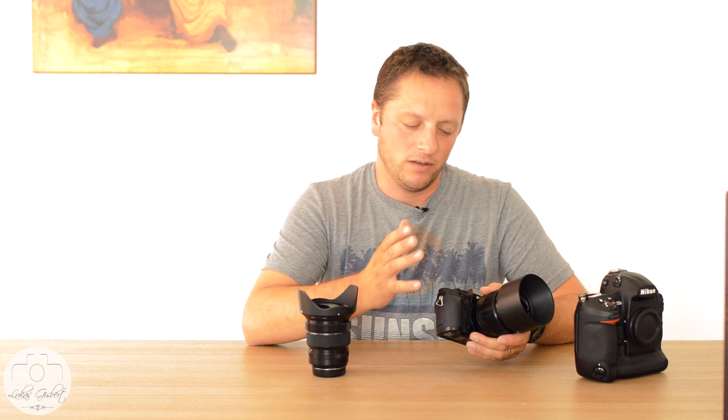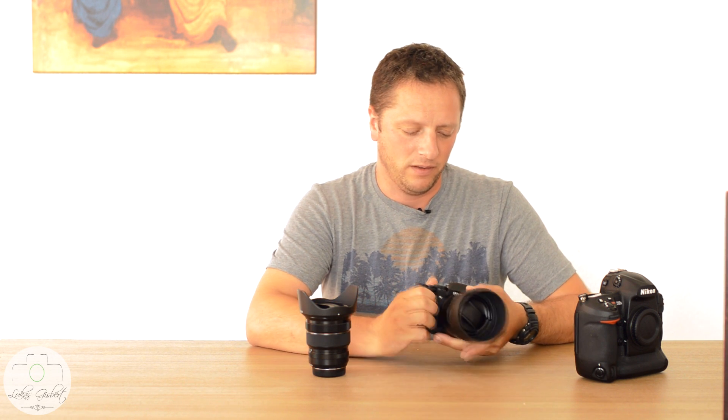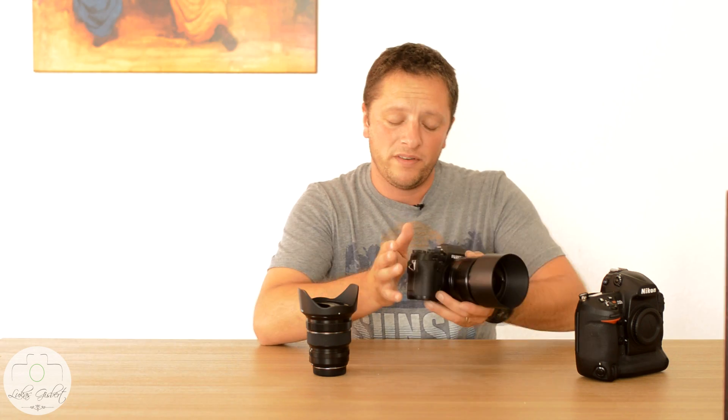When I say slow, I'm not talking about the camera itself. The focus, start-up, and programming are really super quick on this camera. I was used to small cameras where focus took forever, but this one just works perfectly and quickly.